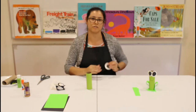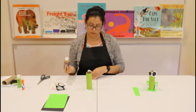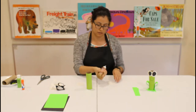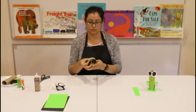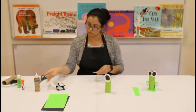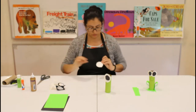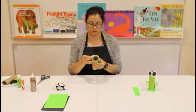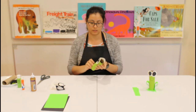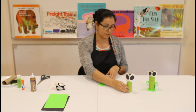Our next step is to glue on our eyes. Grab your two eyes and your tacky glue, add a little bit of glue, and attach them to the paper towel roll. Now he has two eyes! Let's put that to the side.